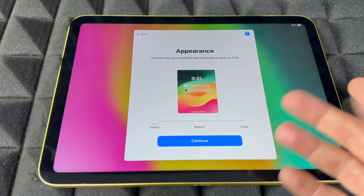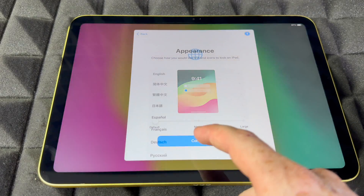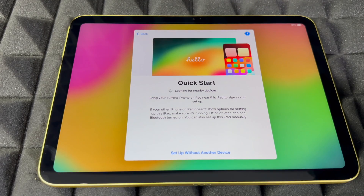For appearance, you can choose how big you want things to look — for me, default is good. Go into Continue, and once you press Continue you're going to see the Quick Start screen.